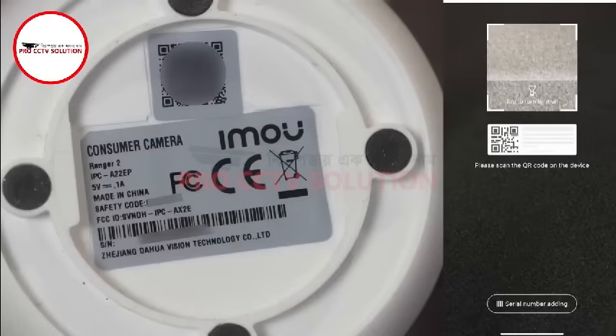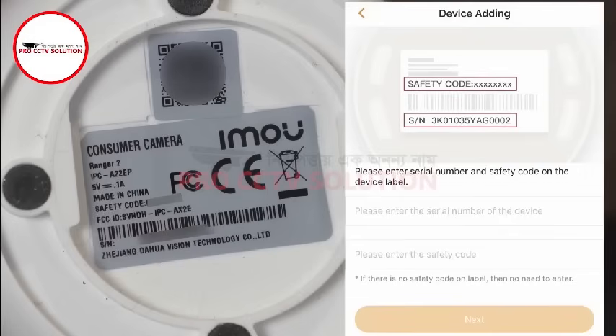Alternatively, to scan in you can directly input the information into the app by tapping the serial number adding button at the bottom of the scan in screen, then typing in the safety code and serial number that is located on the bottom of the camera.